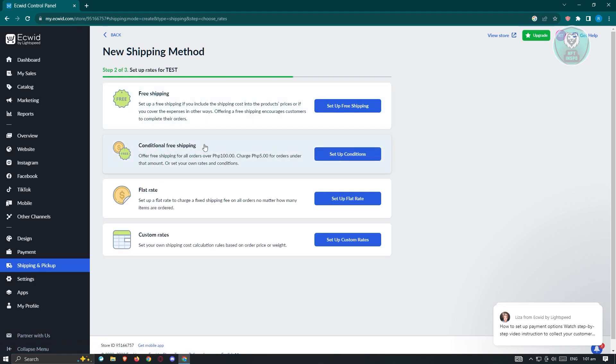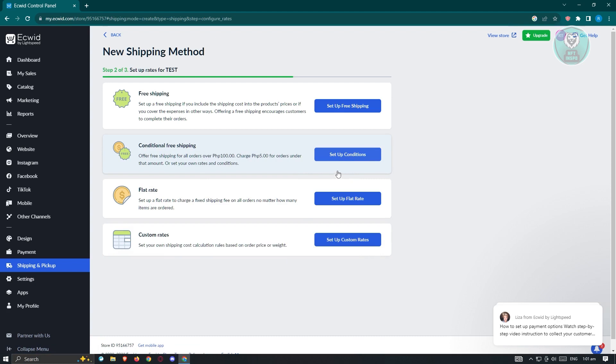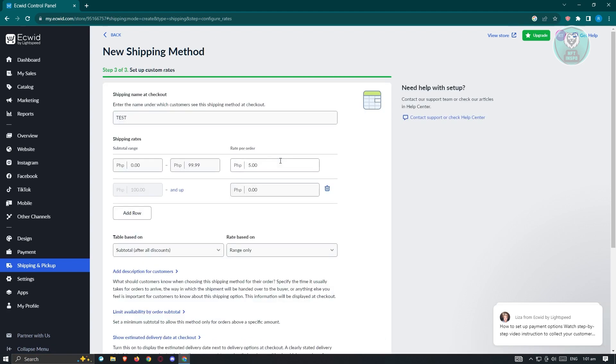From here, you have multiple options: free shipping, conditional free shipping, flat rate, and custom rates. Choose the type of shipping method you want to use. For example, if you're going to use conditional free shipping, click on 'Set Up Conditions.' From here, you'll be able to fill out a few details about your shipping method.